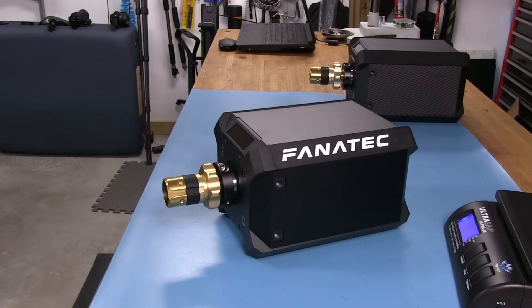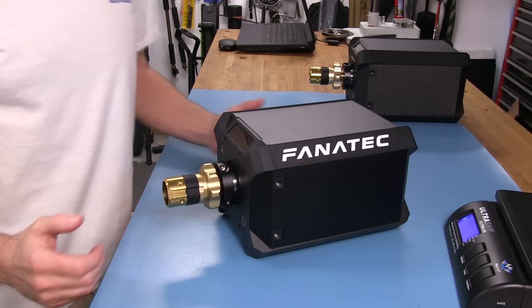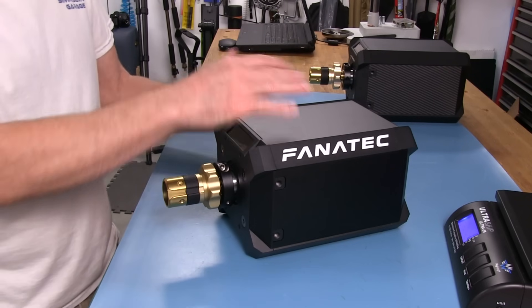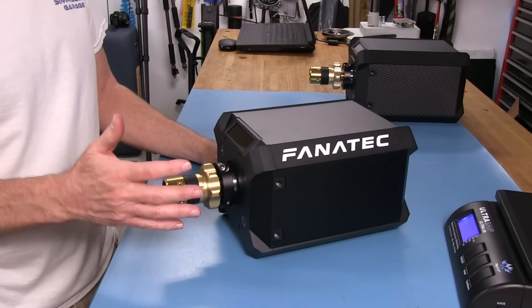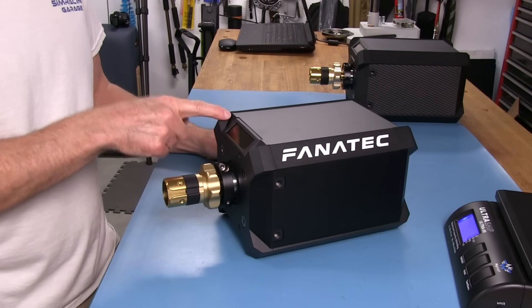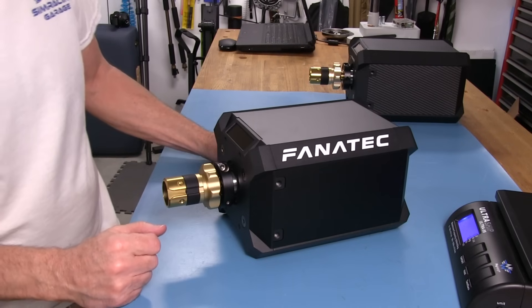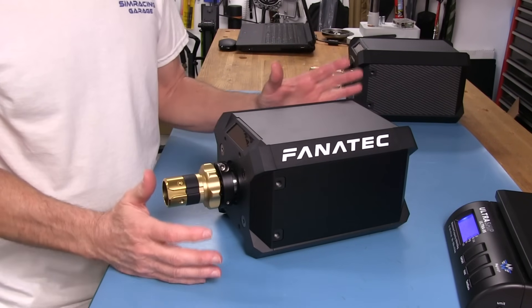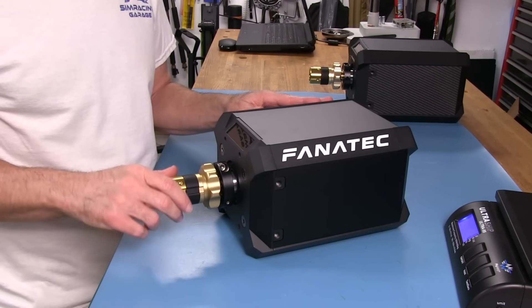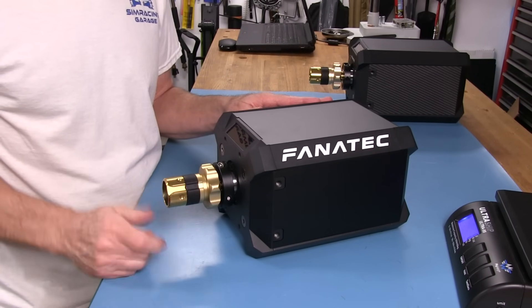The Fanatec Podium DD1 wheelbase. As you guys know if you've been watching my channel, I've already done a review on the DD2. I'm not going to do as comprehensive a review here, because essentially these are the same wheelbases. This one has been detuned to a max of 20 newton meters, while the DD2 can get 25 newton meters max. Otherwise, the motors are the same — and that's actually a good thing. The OutRunner motor is a very capable motor; it delivers torque very quickly.